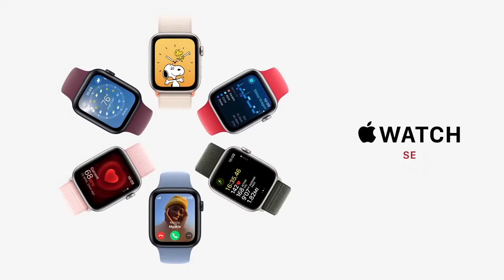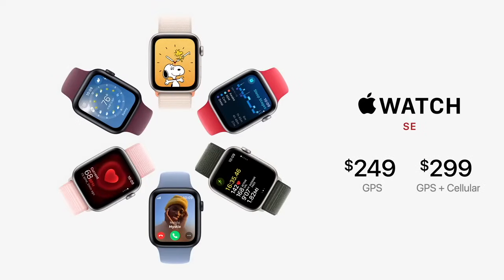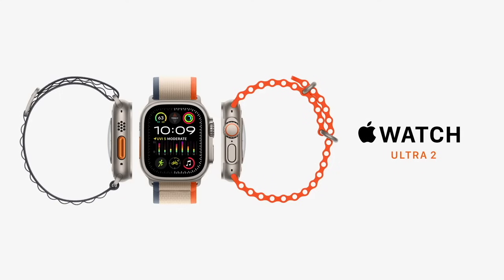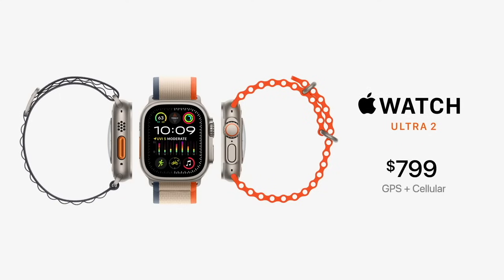The Apple Watch SE starts at just $249. The new Series 9 starts at $399. And Apple Watch Ultra 2 is $799.